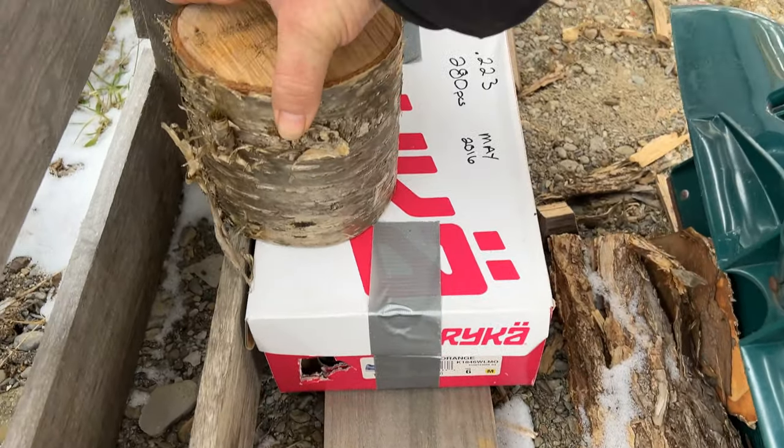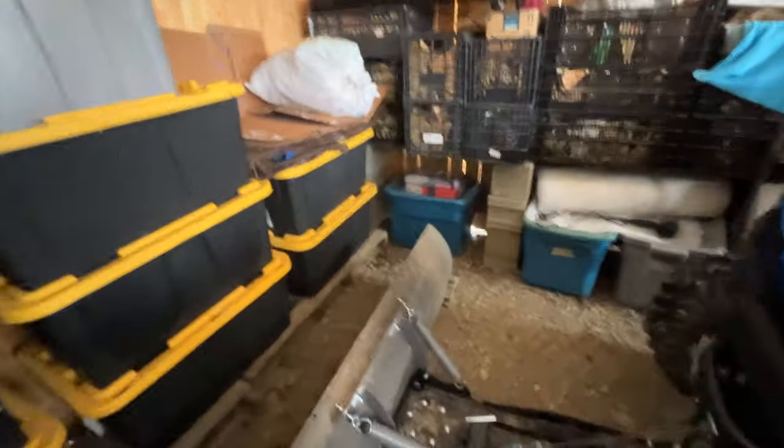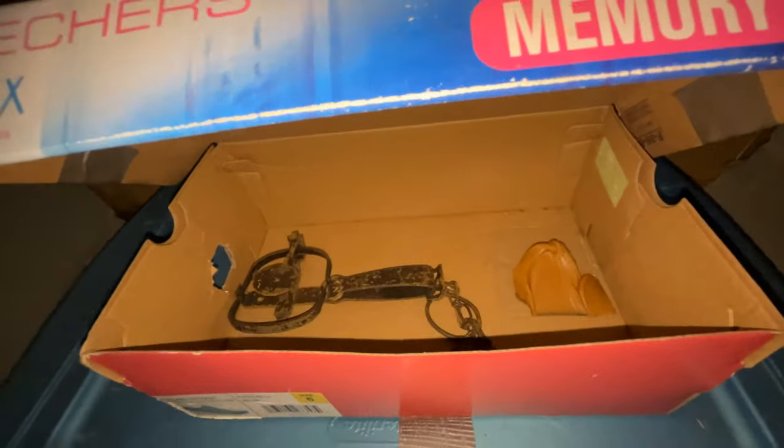Kind of bummed out that we didn't catch one yet, but I guess it's possible they may just not be around. Now we're going to check the third one in the carport — that's the one where I saw a stoat a few nights ago. I moved it to what I thought was a better spot. Nope, nothing — trap is still set, peanut butter is still there.